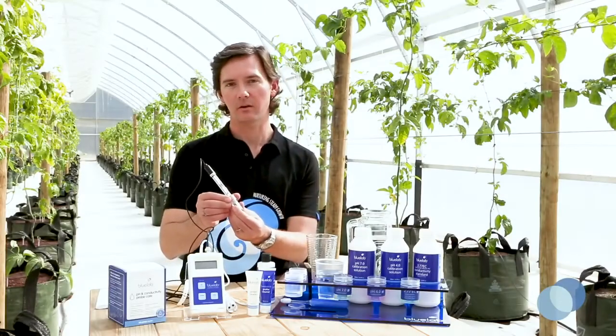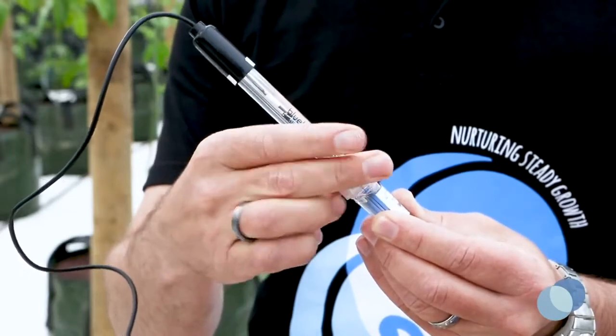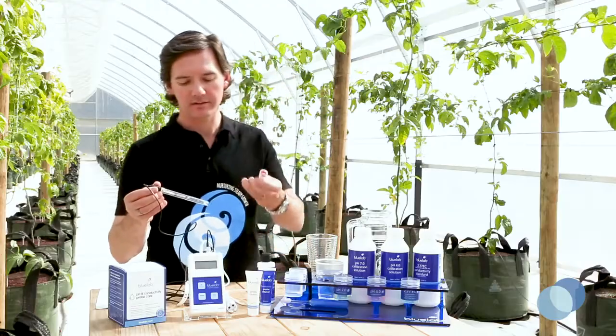First, turn the top of the storage cap counterclockwise to loosen it. Remove the storage cap and place it upright.